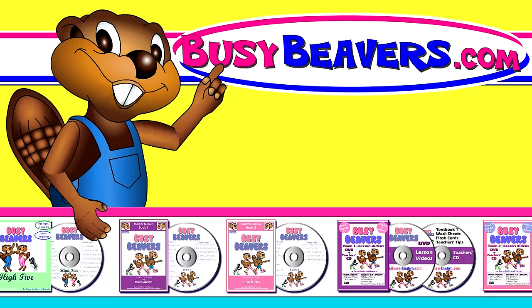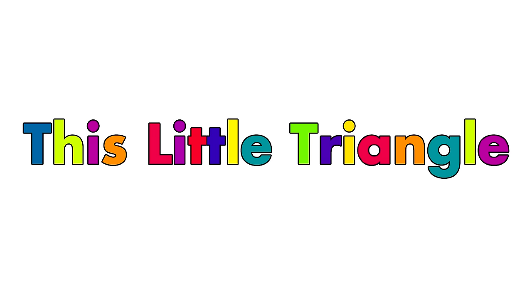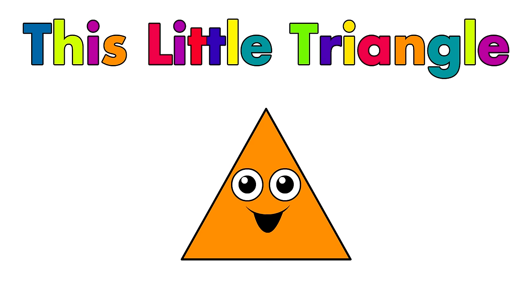You can order DVDs and more from our website, and click the button that says subscribe. Okay, here we go!